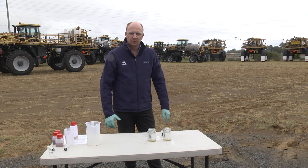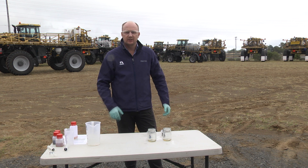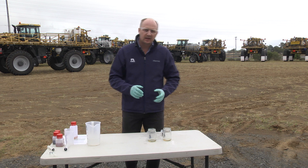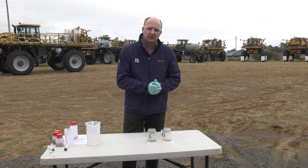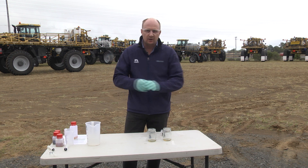We'll move on to a worst-case scenario, and unfortunately this is something we do see in the field from time to time. A very common situation is when you're using 110-litre drums and a hose, and you go straight from a glyphosate straight onto a 2,4-D.